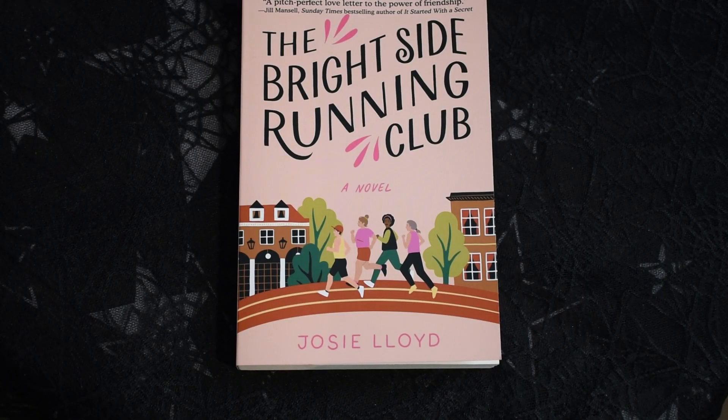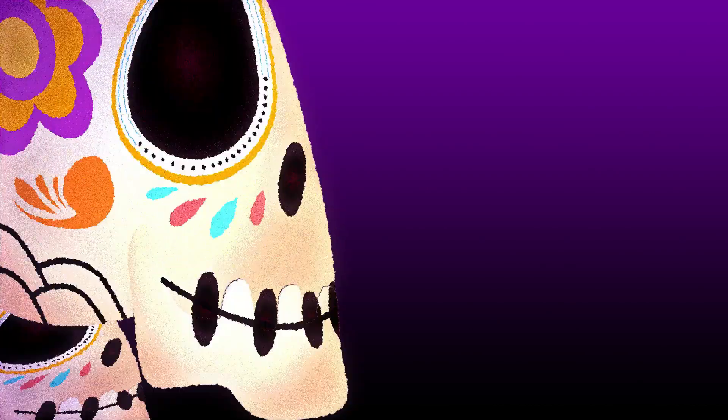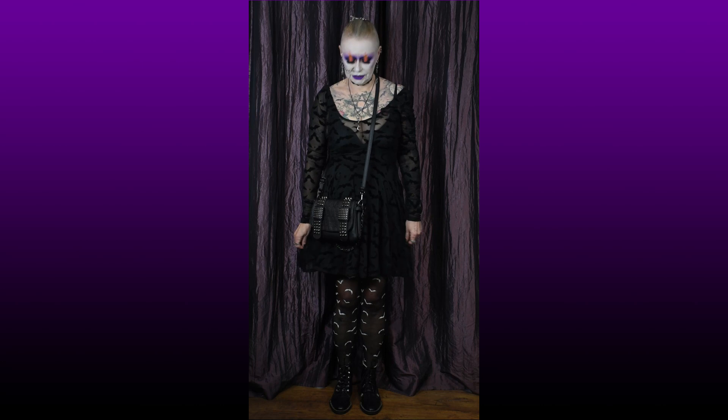To all my American friends, you can now get the Cancer Ladies Running Club — the American version, which is called the Bright Side Running Club. I'll link all the details for that below. So without much further ado, let's get into springtime goth party wear. Here is my spring party dress.